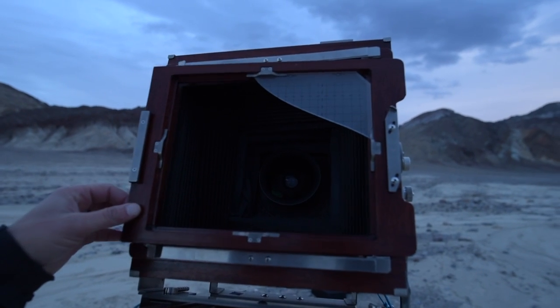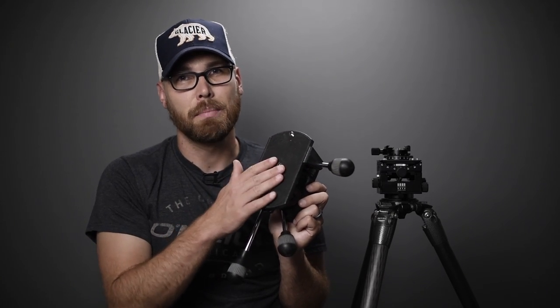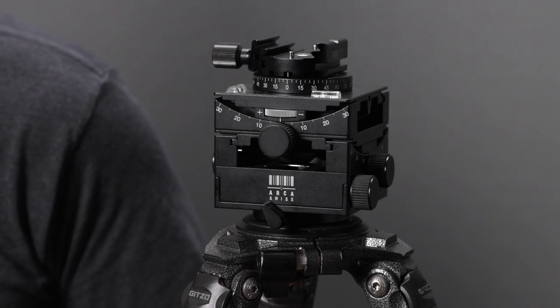The Ebony camera is up and running again now, which is good, but it made clear the need for something with a quick release — a solid, compact head. That is where the Arca Swiss Cube C1 comes into play.